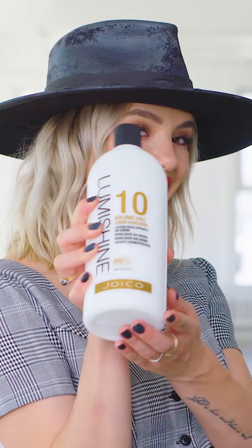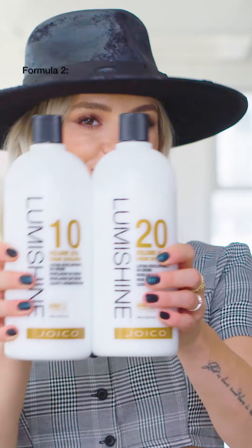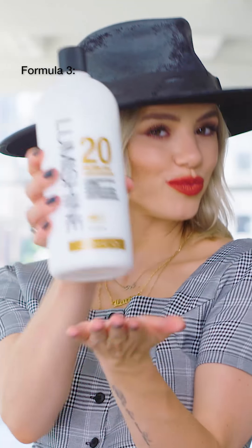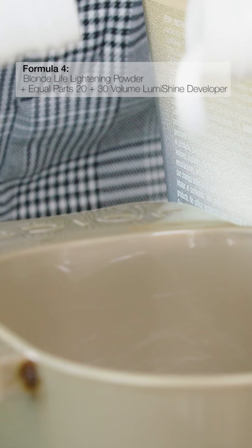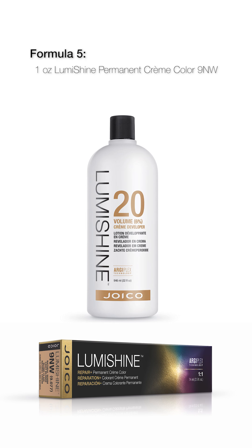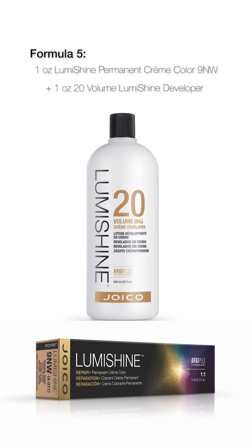For this technique you'll need the following formulas. Formula 1 is Joico Blonde Life Lightening Powder with 10 Volume LumiShine Developer. Formula 2 is Joico Blonde Life Lightening Powder with equal parts 10 and 20 Volume LumiShine Developer. Formula 3 is Joico Blonde Life Lightening Powder with 20 Volume LumiShine Developer. Formula 4 is Joico Blonde Life Lightening Powder with equal parts 20 and 30 Volume LumiShine Developer. Formula 5 is 1 ounce of LumiShine Permanent Cream Color 9NW with 1 ounce of 20 Volume LumiShine Developer.